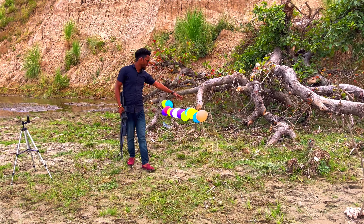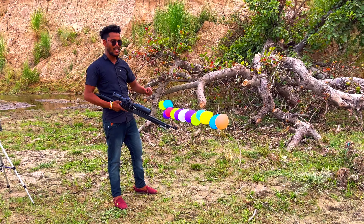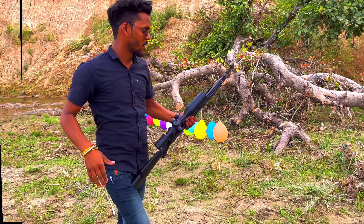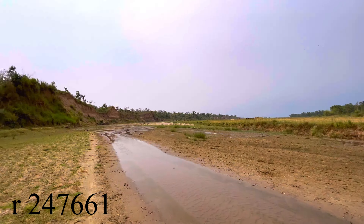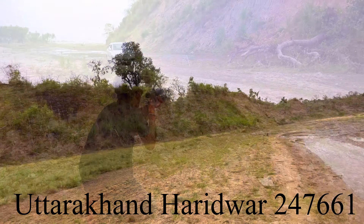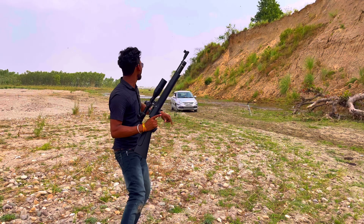So friends, this is the target. Now we will see the result. I am going to go to the whole land of one or two, I am going to go to the whole land.